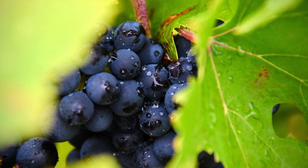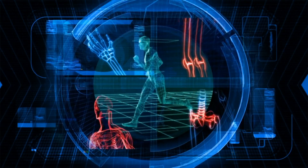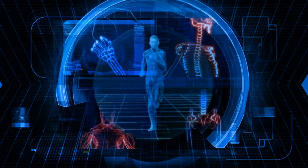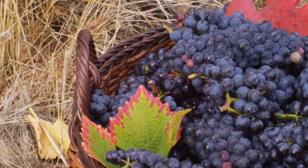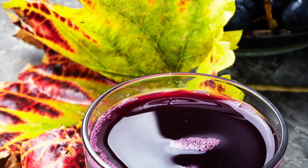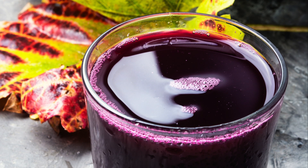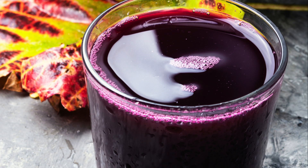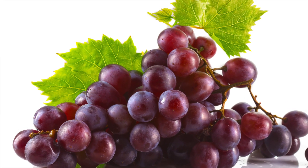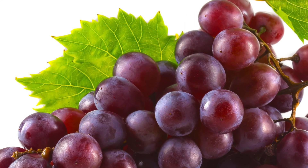Black grapes are healthy too, packed with nutrients and antioxidants that fight the risk of cancer, promote healthy hair and skin, boost brain function, and improve blood circulation. The list goes on. If you have never tried fresh homemade grape juice, give this recipe a try. You don't need a juicer — just use a regular blender. It's very refreshing and super easy to prepare.